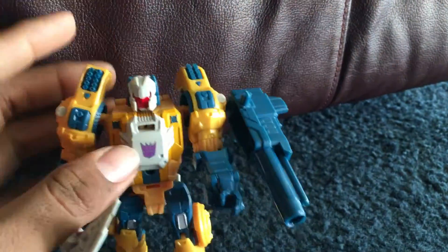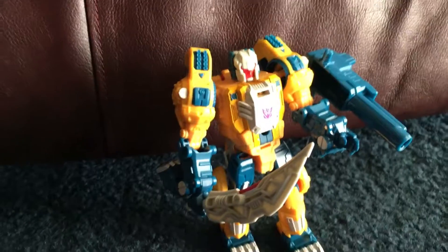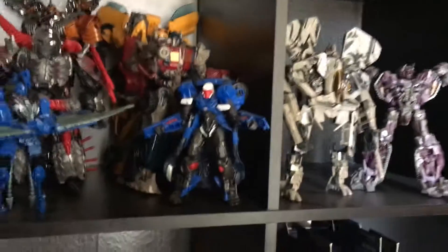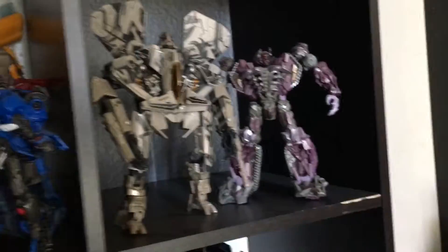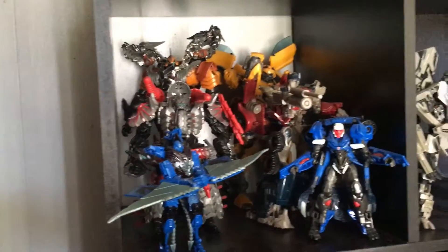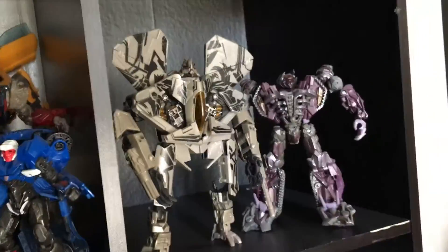Alrighty guys, I'm gonna show you guys how this looks in my Transformers collection. I'm not gonna be so interested in the movie variants anymore, so if I get more of these brand new ones, I would probably give those away — except for the DinoBots. I do like the DinoBots more than the actual movie variants.